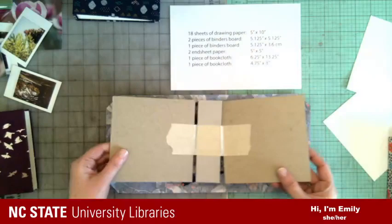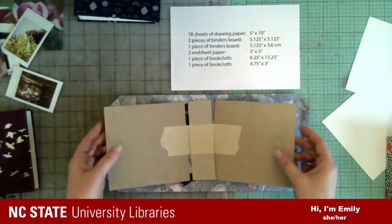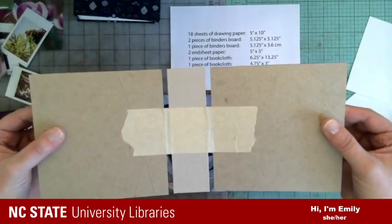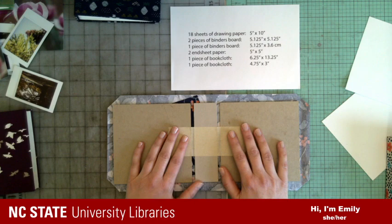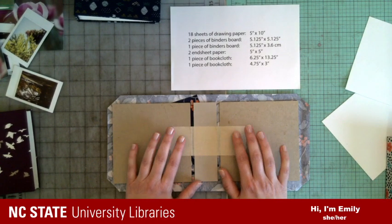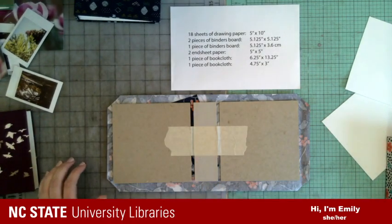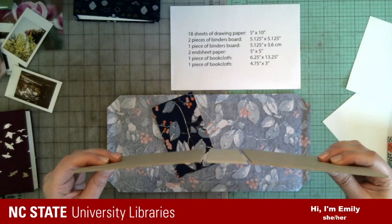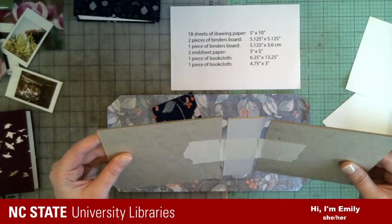I'm also going to be using binders board, which is acid-free. This is a pretty specific product — you can get it at TALAS online, or Hollanders.com. You could also get it at Jerry's Art-O-Rama in town, which has some smaller sheets. It comes in different thicknesses — I'm using the 0.080, the 80 board.